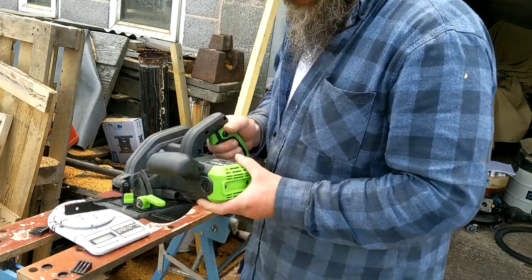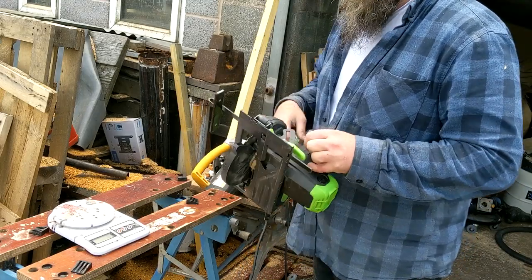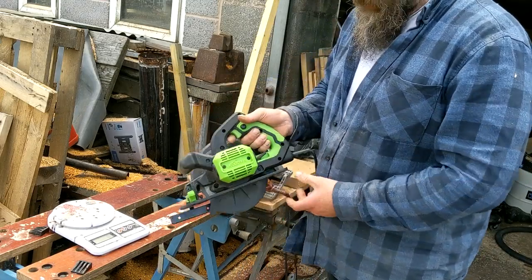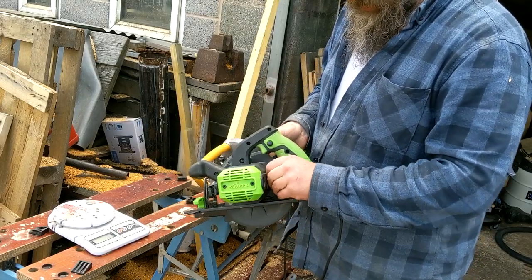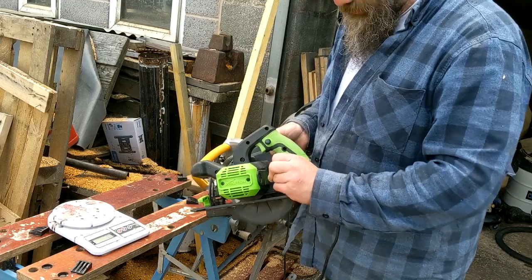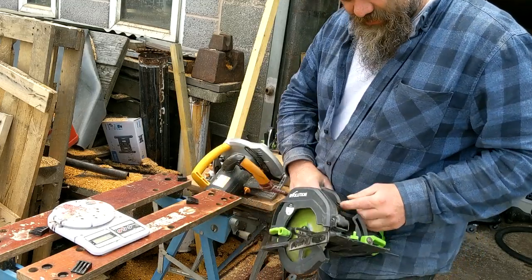Okay, the F165 CCSL. I've taken it out of the box. If you don't need all that stuff in the box, all you really need is the guide here. There are Allen keys, but these days they're building the Allen keys into the units, which is quite handy — means you don't lose them. So there's not a lot to it, is there?